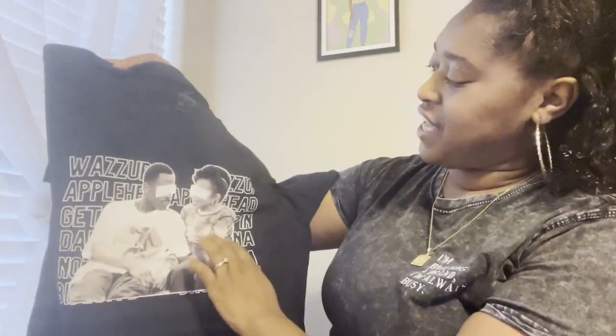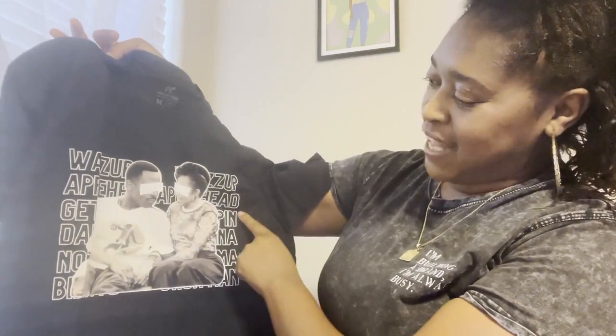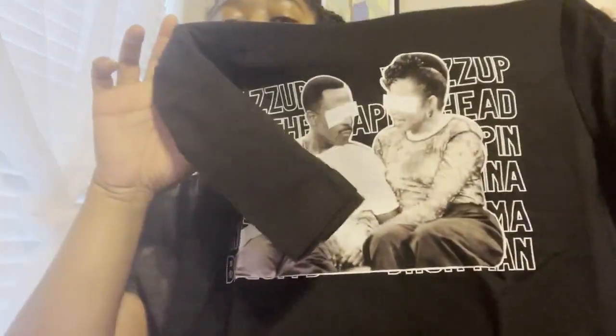Here is my Martin and Gina shirt — I love it! This is a classic photo of Martin and Gina from the Martin show, sitting on Martin's couch. Some of the words on it say 'What's up,' 'Apple head, get to stepping,' 'Behind that damn Gina,' 'Not my mama's biscuits,' and 'Bruh man.' You can't really see all the words but I love this shirt and the black and white theme.